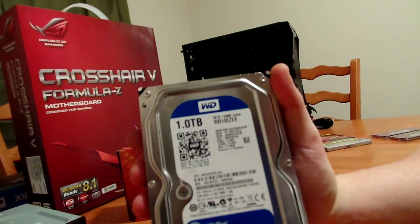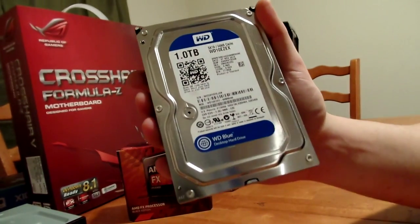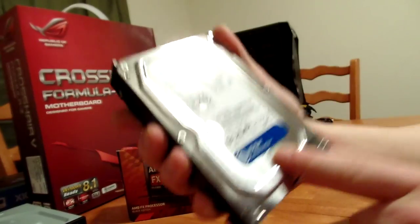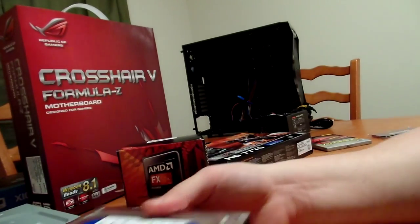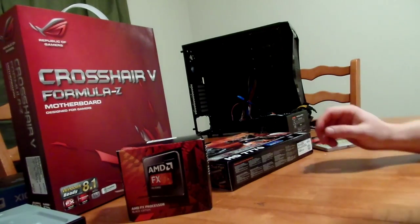For a hard drive, we went with Western Digital, a one terabyte. Personal preference — I don't really know the difference between the blue and the green, but I do like the blue, so this is what we're going to go with. They're fast, they're great, and they're very reliable — a lot better than the Seagate that I had before. It crapped the bed.